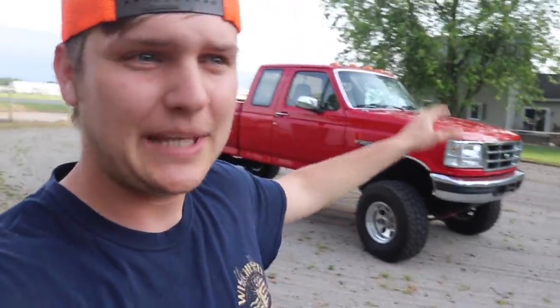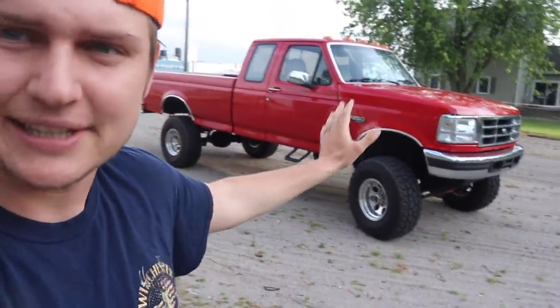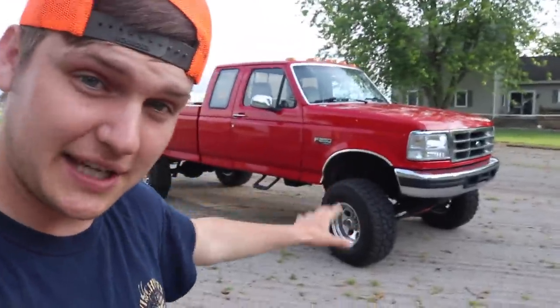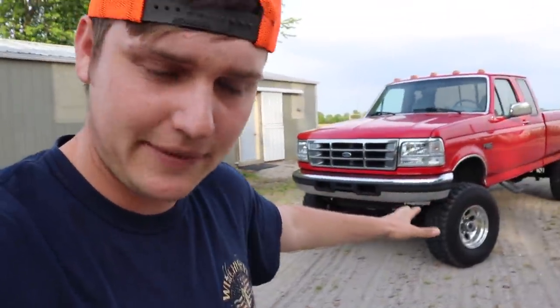What is going on guys? Welcome back to another video here on Loud and Proud. So today we've got some parts to match the headlights, and I think you guys are going to like these. When I bought this truck I said we're going to try to keep it fairly simple, keep it clean, nothing too crazy. I wanted to keep it classic looking and try to make as few changes as possible to try to keep that effect that the truck gives you when you see it.